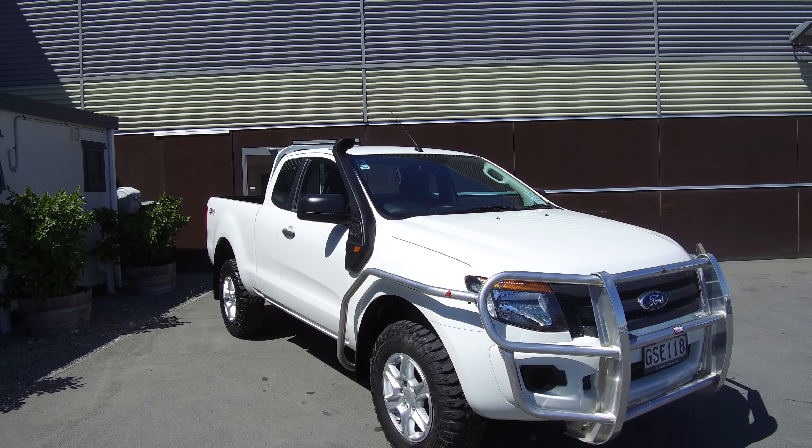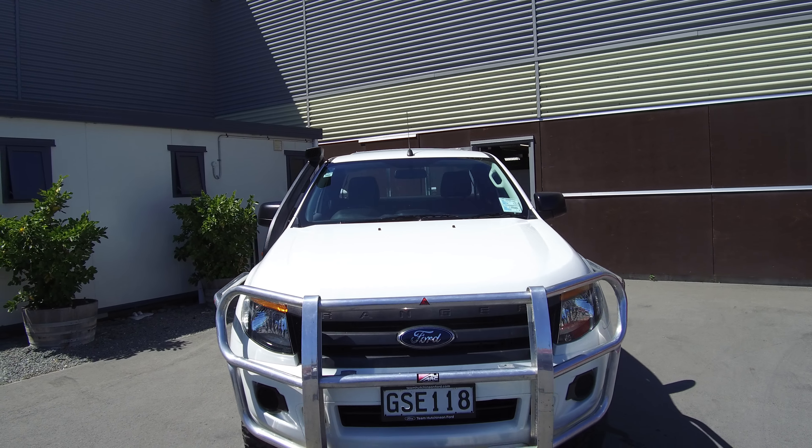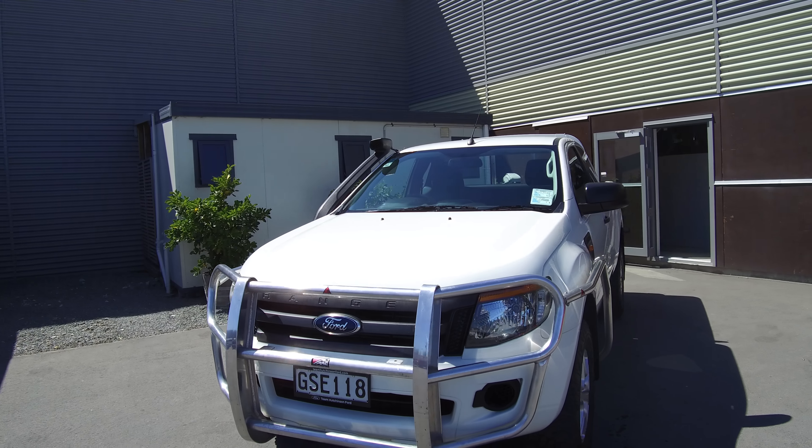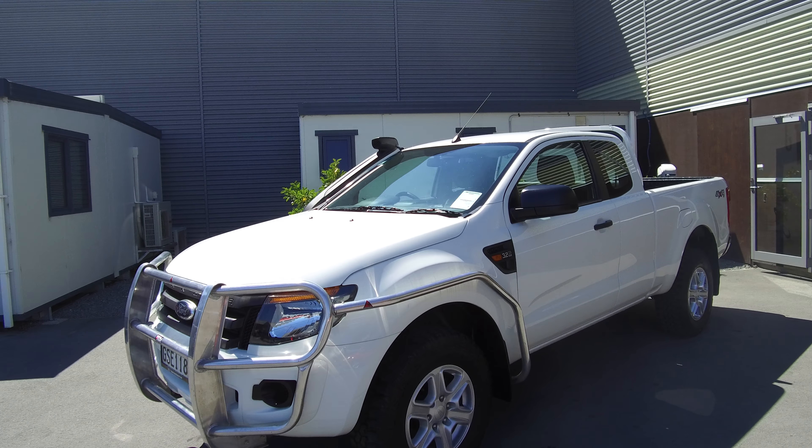Hi, Nick here from Team Hutchinson Ford. In front of me today we have a 2013 Ford Ranger — this is the four-wheel drive model, six-speed manual, super cab, so it features the cab-and-a-half layout.